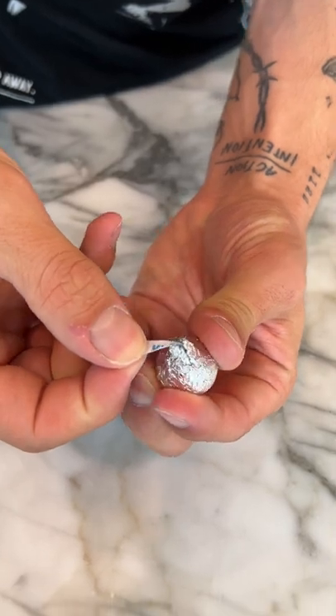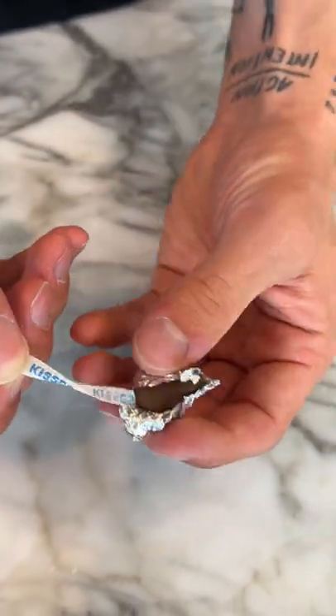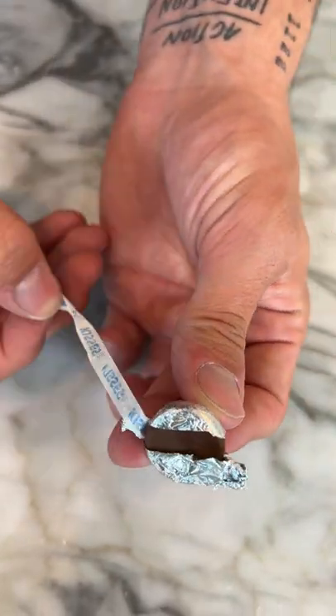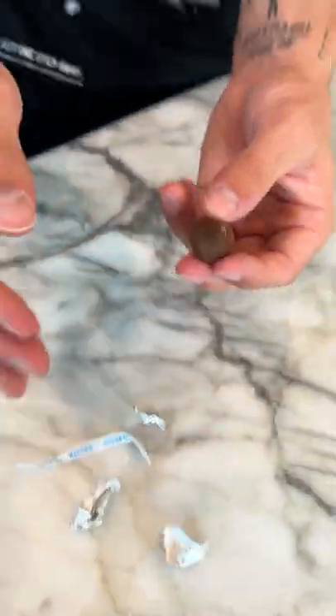All right, so I have the Hershey's Kiss here and I'm literally just gonna pull down. Just pull down... No way. Look at how easy that was. That is 100% how you do it. It works.